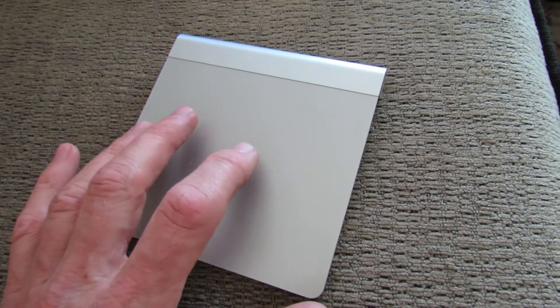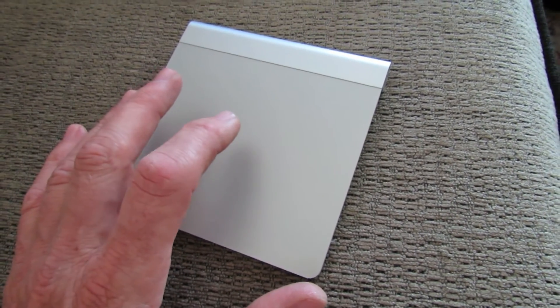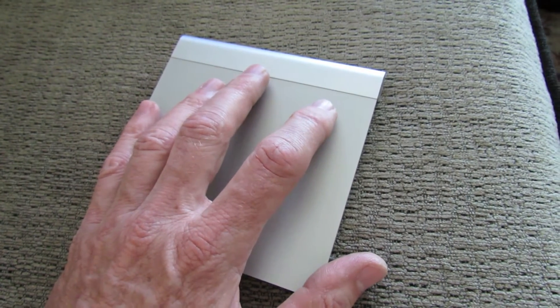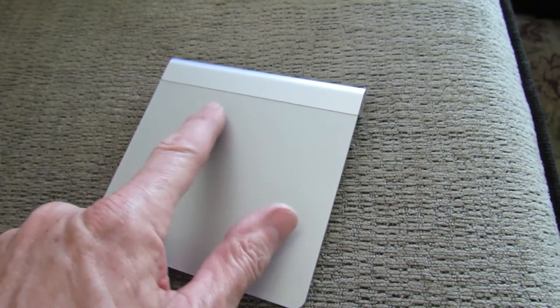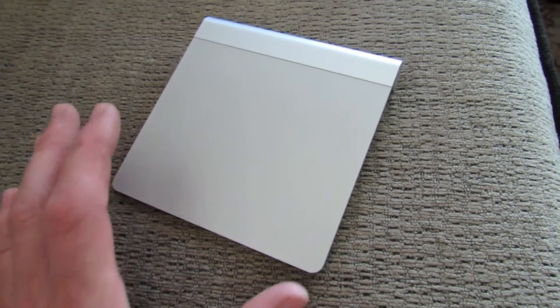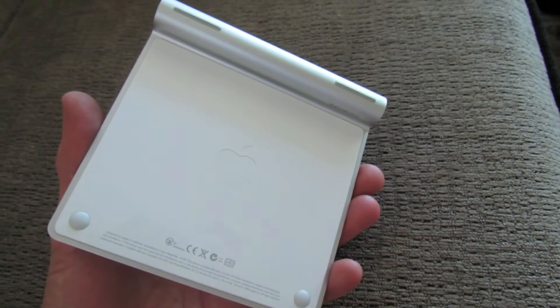What I figured was that the trackpad itself was suffering from possibly a moisture issue, because your hand is always hovering over it and there's lots of moisture coming from your skin all the time. It could be getting in the seams or around it somehow, getting inside and interrupting the circuit. So I thought, how can I possibly do anything about that moisture?